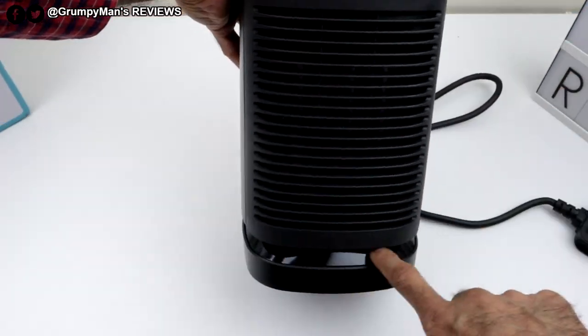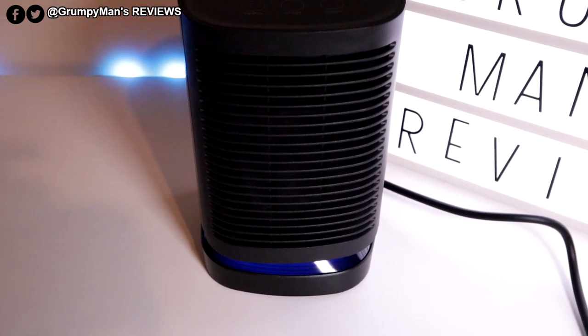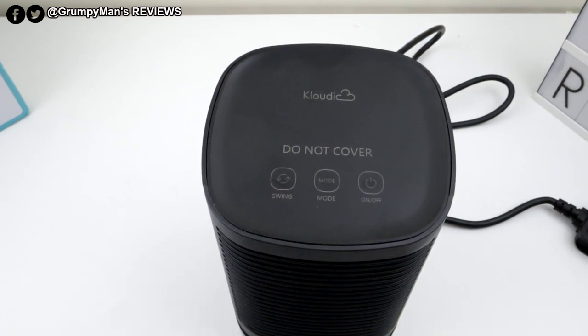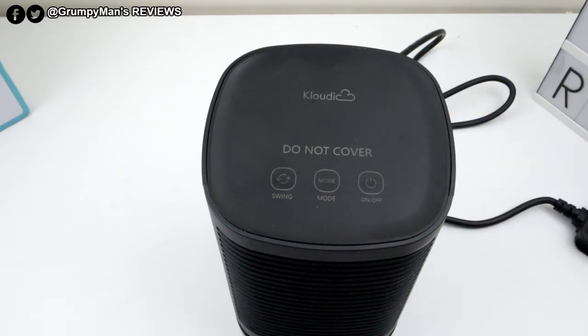That's the front. That bit there, when I put it on, you'll see it lights up — it does look quite cool, actually. At the top there it says Cloudic, and then 'Do not cover.' It says 'Swing' there, so it swings at a 45-degree angle left and right. That's your mode button, and that's of course power on/off.